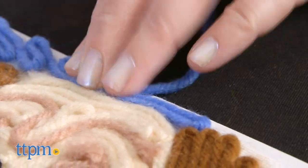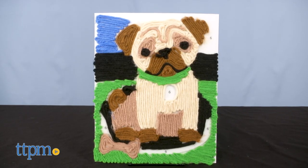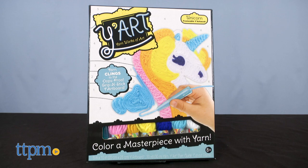There are several designs to choose from in the Yart lineup and I've got Pug, Puppy, Almost Complete, and Unicorn. Which one do you like best? Let me know in the comments.